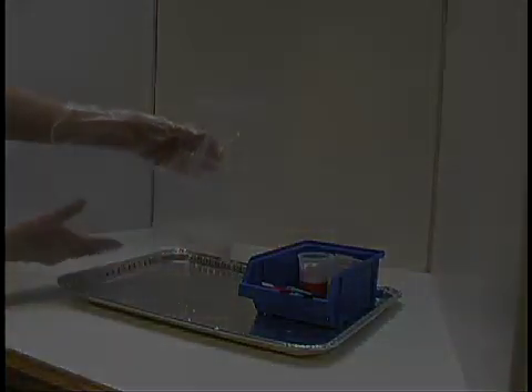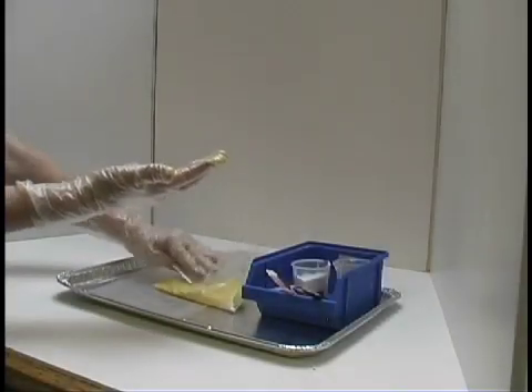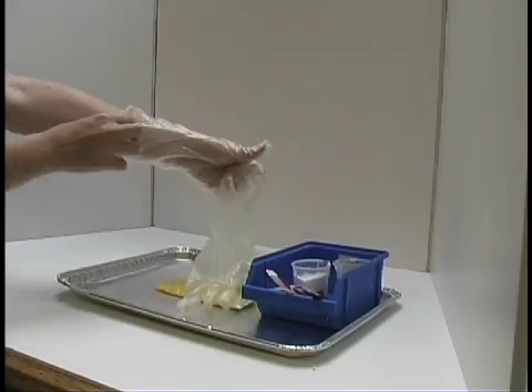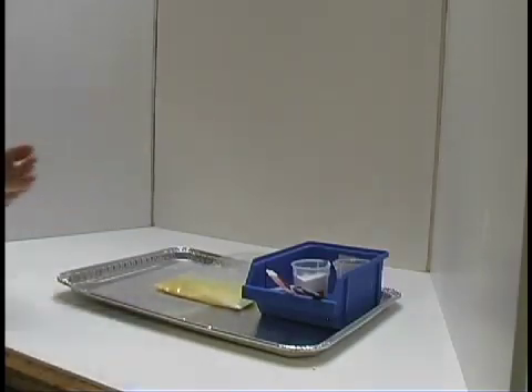When you are done with the reactions, take your tray with all your bags over to the sink. Remove all the tubes and wash them out, then throw the bags away. Take off your gloves by turning them inside out, then throw them away, and put your goggles back where you found them. Make sure you wash your hands before leaving the classroom.